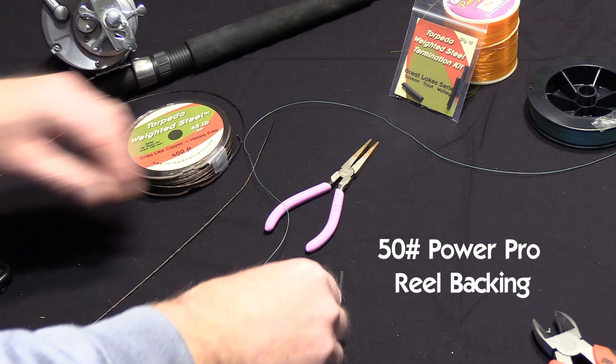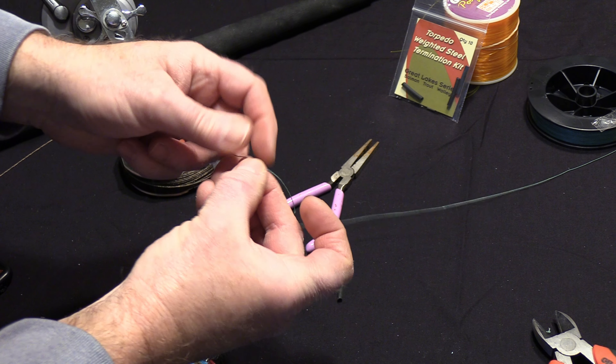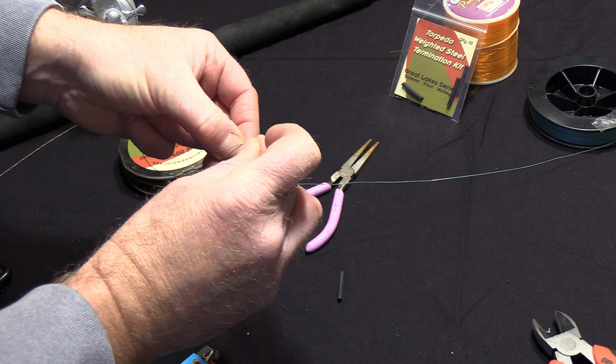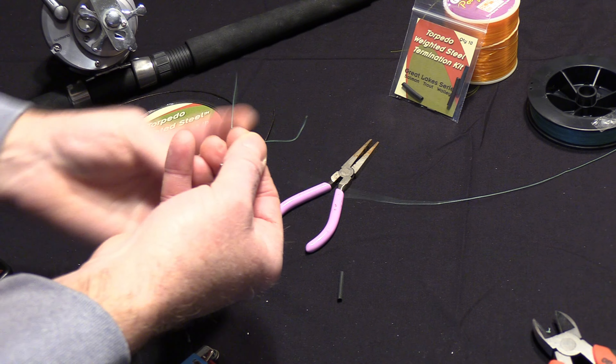So let's start with the reel assembly. Pretend we have an empty reel here, which would be a 700 or 800 Dakota reel. We are going to install 50-pound PowerPro backing on the reel all the way until we get to our inline swivel, which connects the PowerPro to the weighted steel.